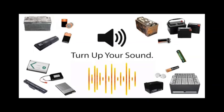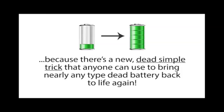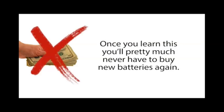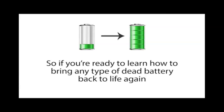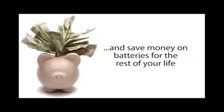Turn up your sound — if you use batteries, you're going to want to hear this. There's a new, dead simple trick that anyone can use to bring nearly any type of dead battery back to life again. Once you learn this, you'll pretty much never have to buy new batteries again, and you'll save thousands of dollars on the cost of batteries over your lifetime. Click the link below to learn more.